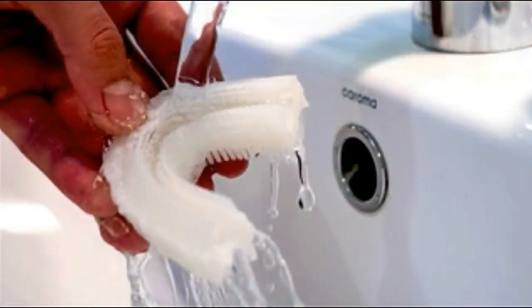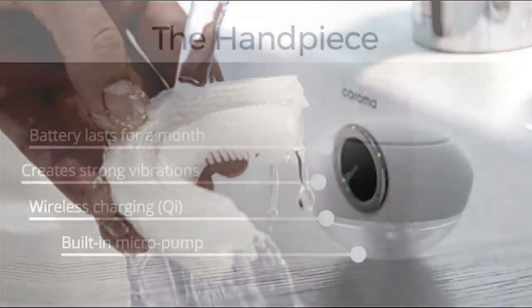As with regular manual toothbrushes and electric toothbrush heads, the mouthpiece should be replaced every 3 to 6 months. Many studies prove that used bristles are not as effective in terms of plaque removal as new ones. A single mouthpiece will cost $6.